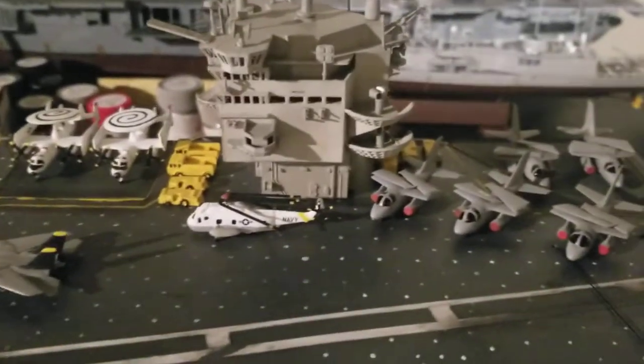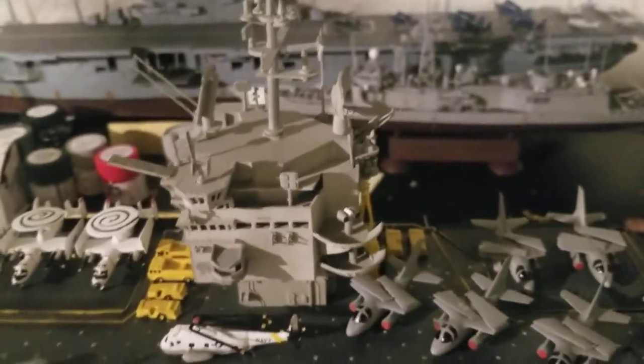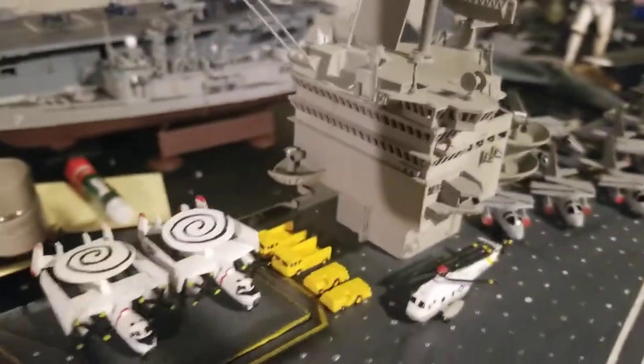The island is completely done. I actually lost one piece over here, so I'm going to have to scratch build one or just find it, or use another piece from something else. All I have to do is rig up the island, and I'm going to do that tomorrow probably.